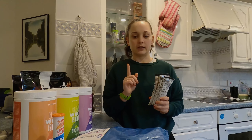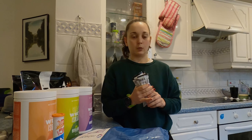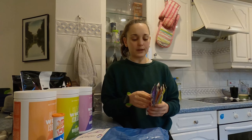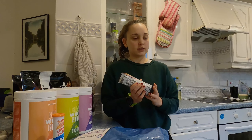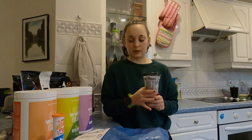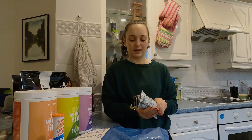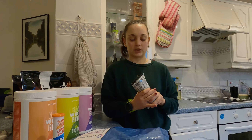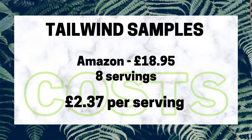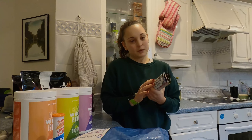I'm going to put on screen what the prices are and what that gives you per serving, because these were just under £19 and you get eight servings in there, so I think that makes them quite expensive per serving — which doesn't make running the cheapest sport, does it — but we'll see how it goes.